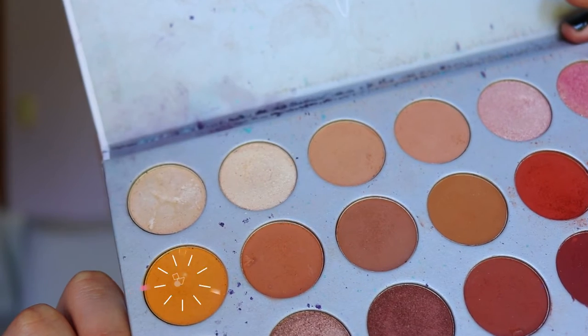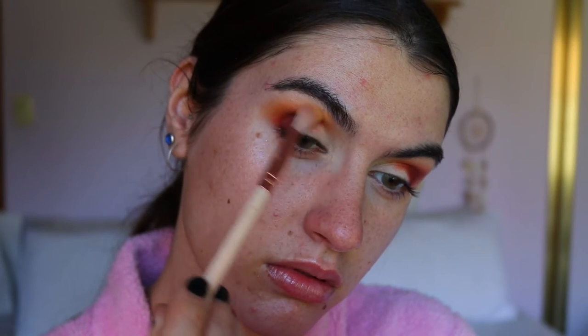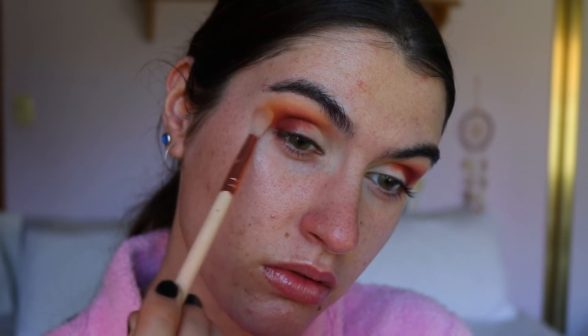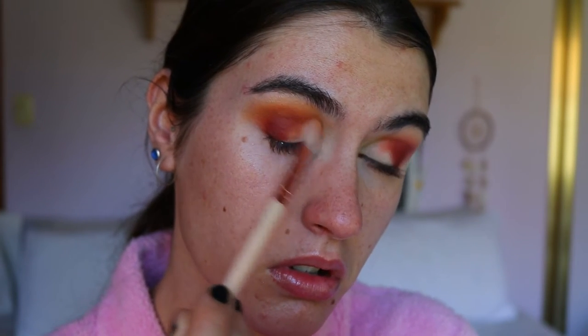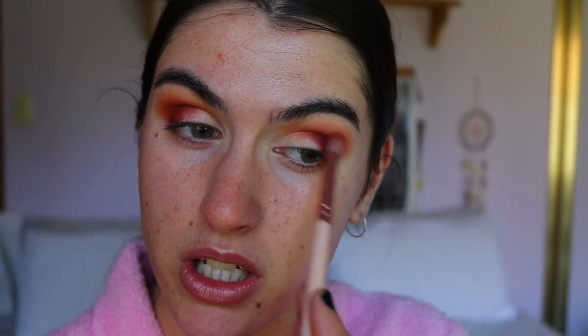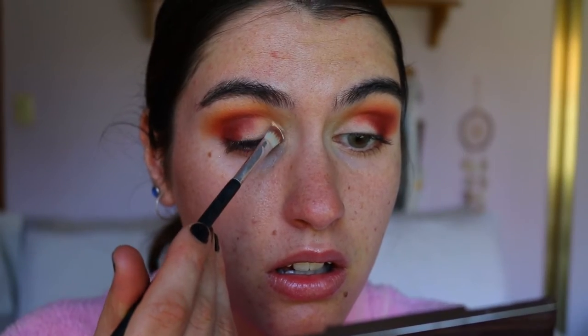I might even add some of Creamsicle — that light orange shade — just to give Hunts something to blend into. I want a bit more warmth, so back in with Hunts on the petite crease brush, just a smidgen, and that'll do it.